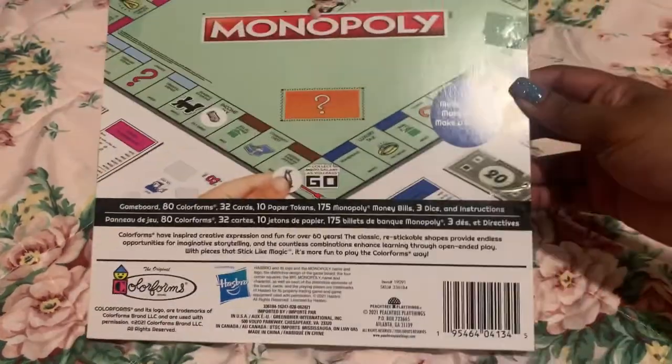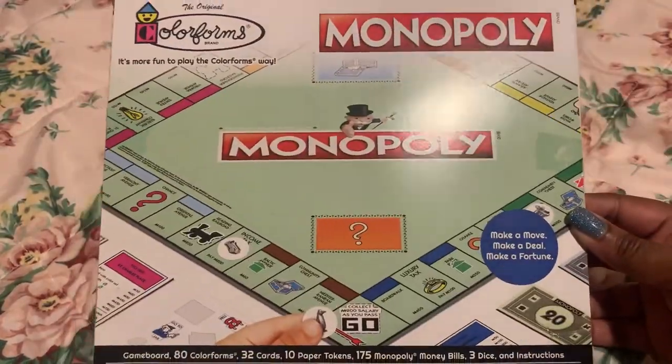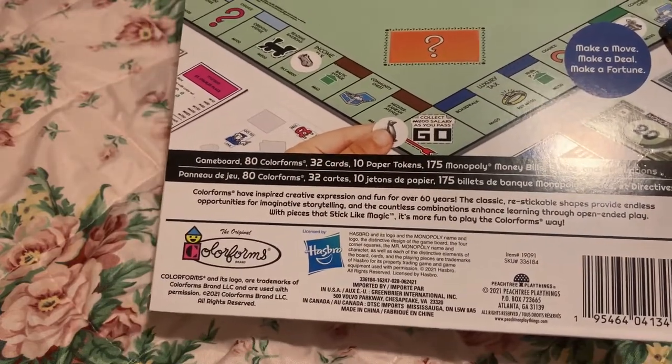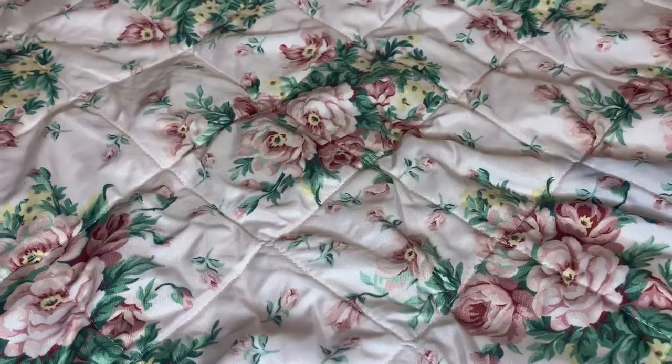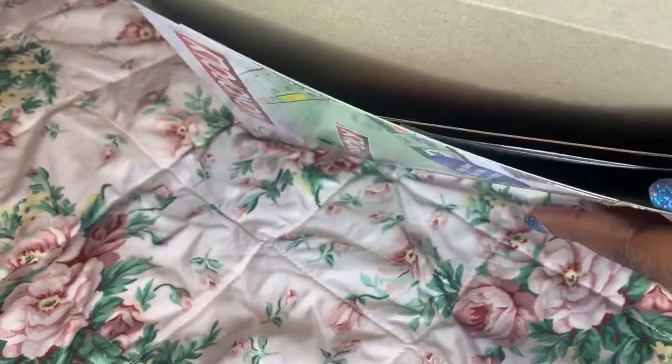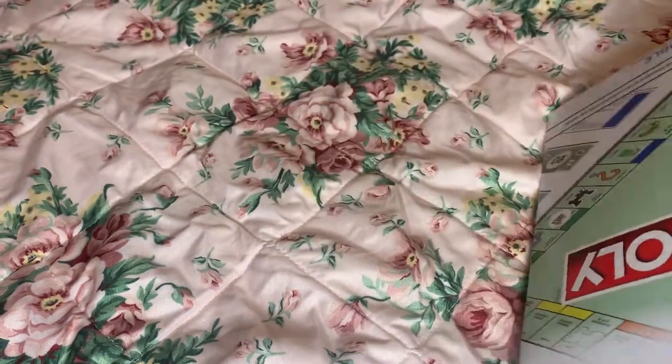So this is what it looks like. Here is the back of it, as you can see. So yeah, let's open it up and let's see what happens. I just opened it up from the side and the dice was right there in the front. So that's interesting.